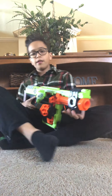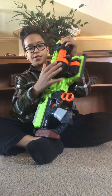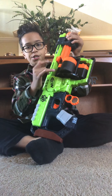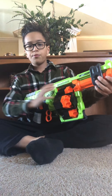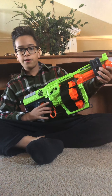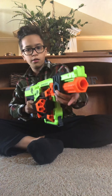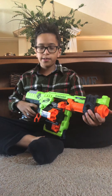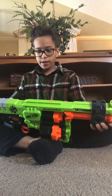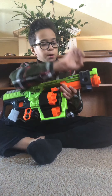Moving on, next we have the Zombie Strike Doominator. It's a pump-action blaster with six shots on each barrel — a rotating cylinder thing. You can use the pump to cycle each shot, and it seems like it can slam fire as well. You can put an attachment up here, and it comes with a grip that can go on each side.